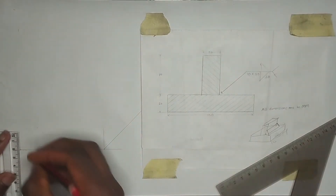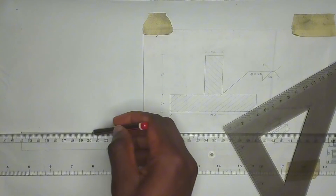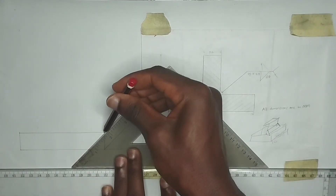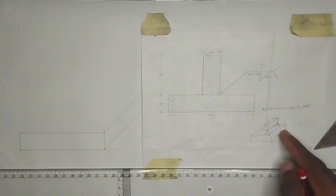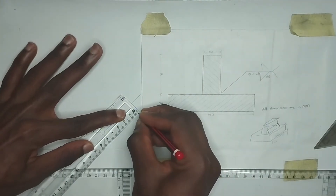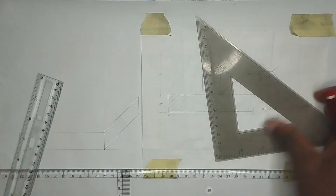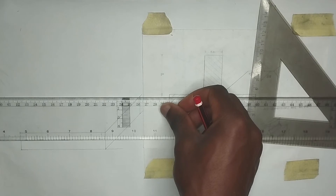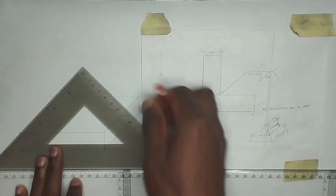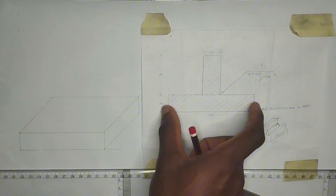From here to here we have been given 20 millimeters, so we are going to mark 20 millimeters and draw a line. At this point also we draw our straight line in the same manner. The length of the oblique is 60 millimeters as given, so I'm going to mark 60 millimeters. Please ensure you make use of thin lines first because we are going to be erasing some parts later.